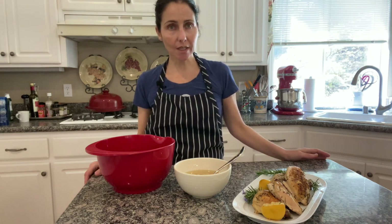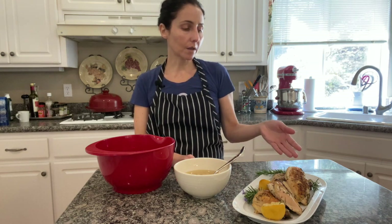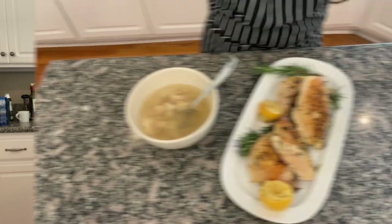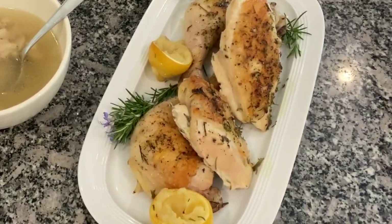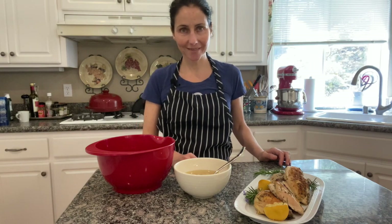With one chicken I made a simple chicken broth and a roasted chicken with lemon and rosemary. I hope you liked this video and I will see you next time. Thank you.